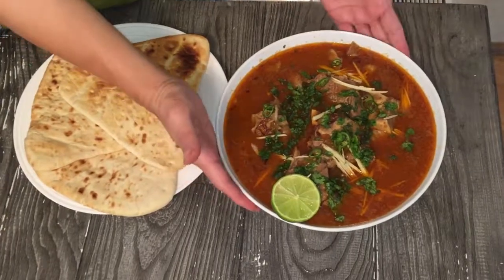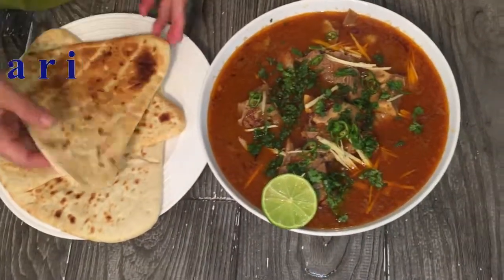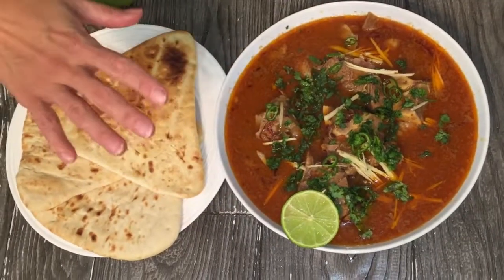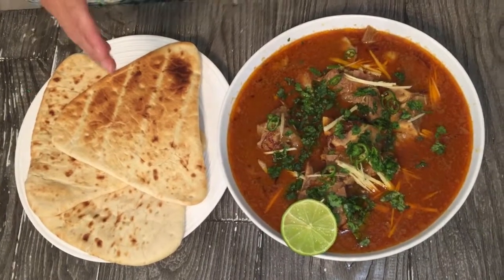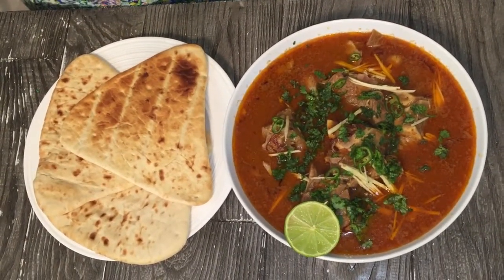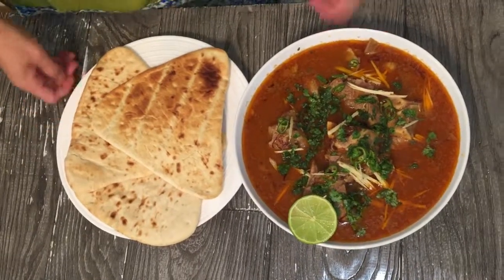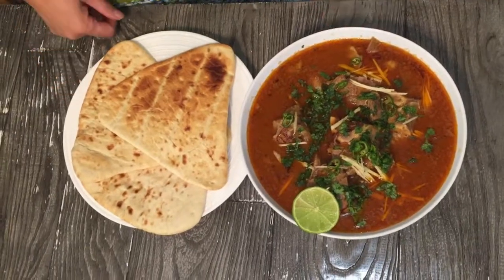This is the final look of my nihari — this is how you will serve your family. You can serve it with naan or handmade roti. You can squeeze a lime in there. It's very easy — give it a try. If you need me to show how to make nihari masala from scratch, just message me. This is the simplest way to do nihari. Enjoy — Bon Appétit, from Ammi's Kitchen to your table. Thank you.